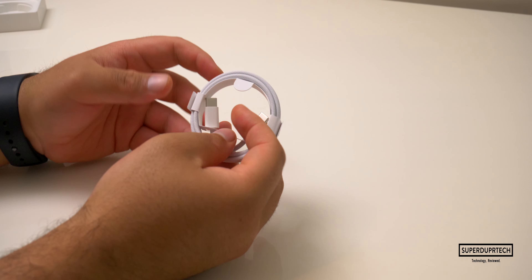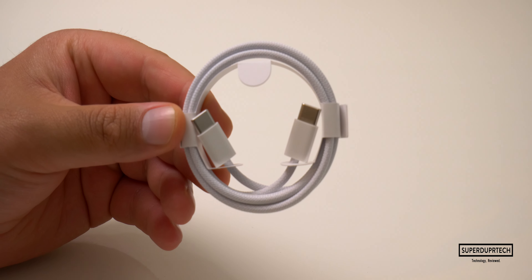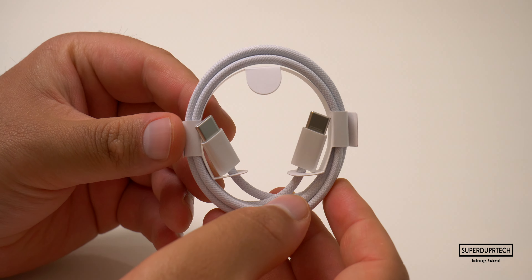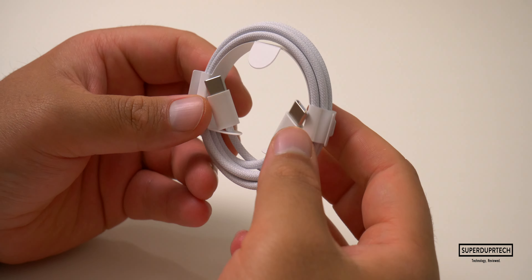The iPhone 15 models are the first iPhones to come equipped with a USB-C port over the Lightning port. Unfortunately, this cable is not color matched like we see with the iMac models — certainly a missed opportunity, but here's to hoping that next year's iPhones come with a color-matching braided cable.